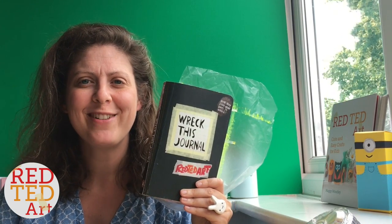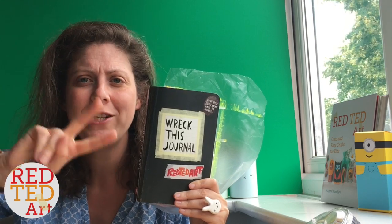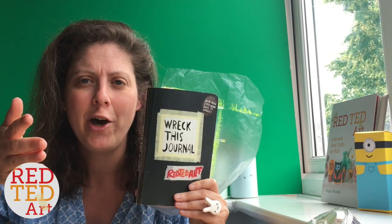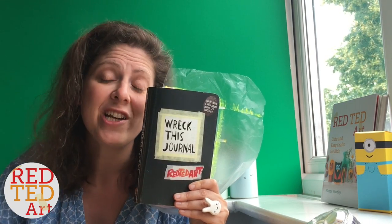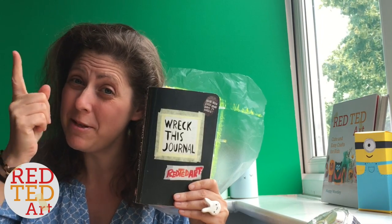Hello, welcome back to Red Ted Art. It's Wreck This Journal time again. There are two ways you can join in: one is you do the challenge that I do each week at home, in a plain notebook or in a Wreck This Journal. The other way is that you pick at the end of the video which challenge I'm going to be doing next, and you guys always seem to be picking the hardest ones.